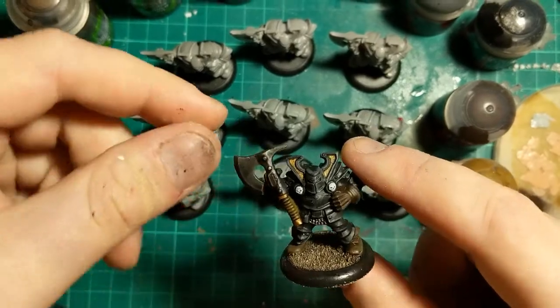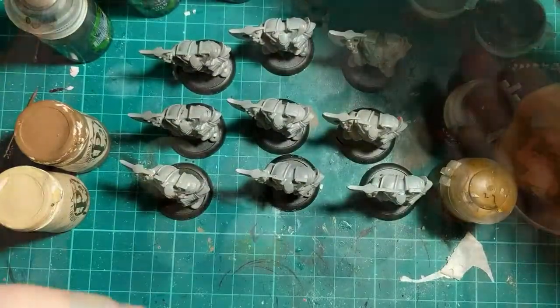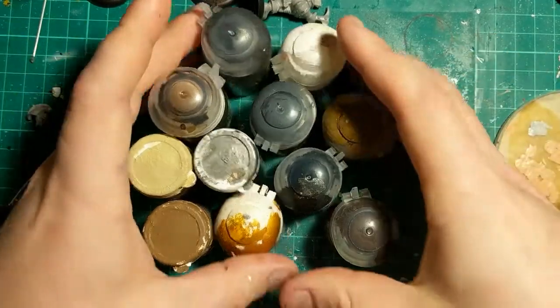So this is the guy we're looking to match, that I've painted up similar to the rest of the Chaos Warriors in my army. One of the ways we're going to try and speed this up is by just using these paints.